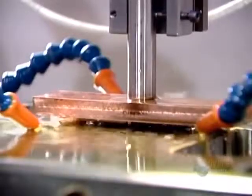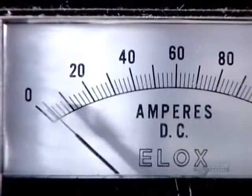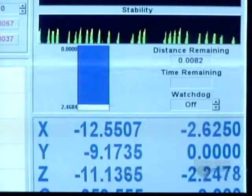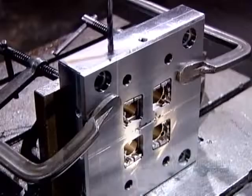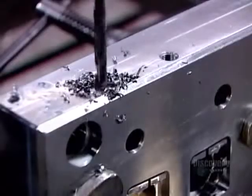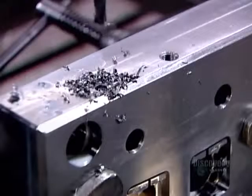Directly underneath is the mold half already partially formed on the first machine. A strong electric current runs through the electrode and penetrates the mold, forming a cavity in the shape of the electrode. After tooling, they drill coolant lines — for the cooling fluid they'll use to accelerate the hardening of the molten plastic.